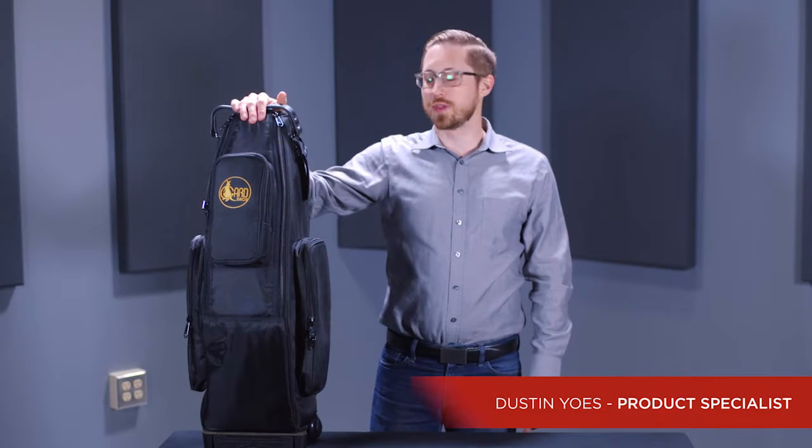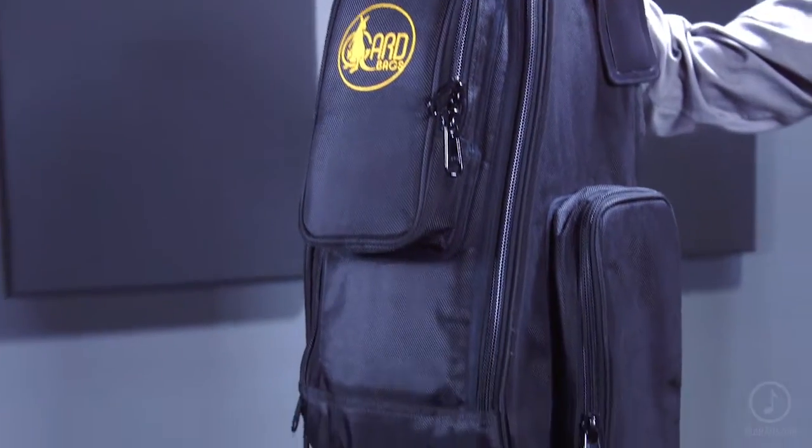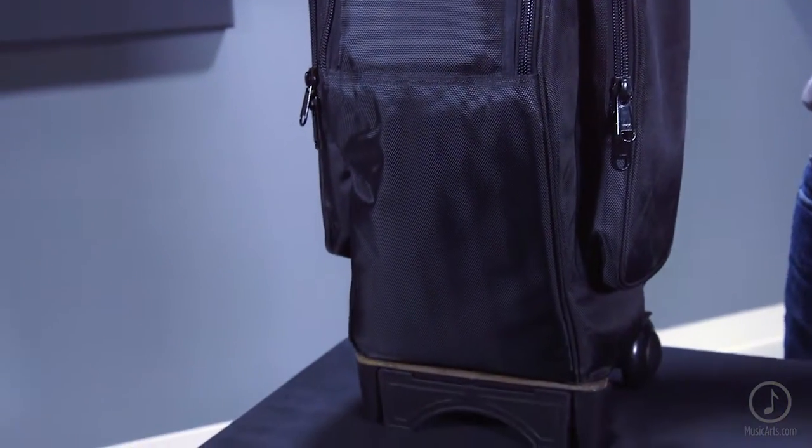Today we're talking about the saxophone wheelie bag from Guard. Guard really kept the traveling musician in mind when they developed this case.